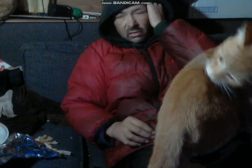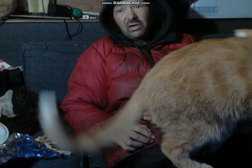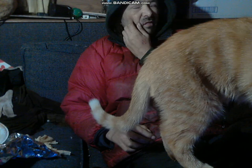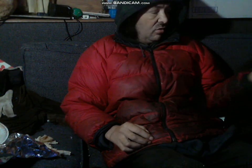Hey guys, showing you something new today — one of my new toys. Sorry about the kittens in the way, but he just came in from the cold, so now he's persnickety getting warm. I already unboxed it, so it's just new to you guys.